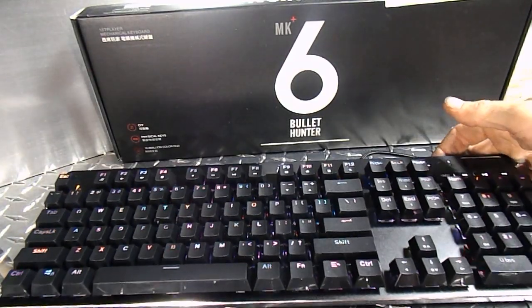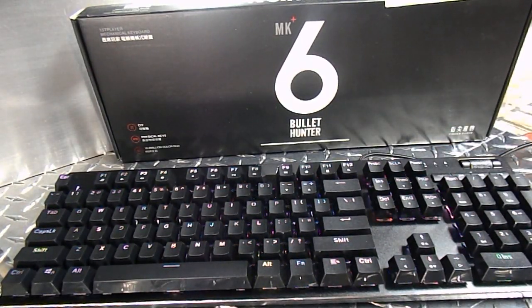This particular keyboard has six different light modes. Each of those six light modes has three variations, making for a total of 18 different modes or combinations. On top of those modes, you can change the speed of the lights, the brightness of the lights, and sometimes the color of the lights. So there's quite a variety of different light arrangements, colors, brightnesses, and speeds to suit your personal preference.